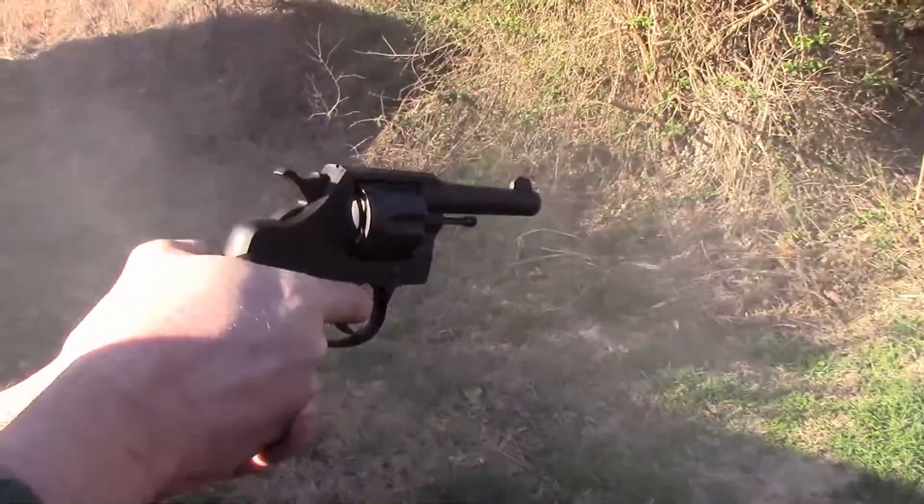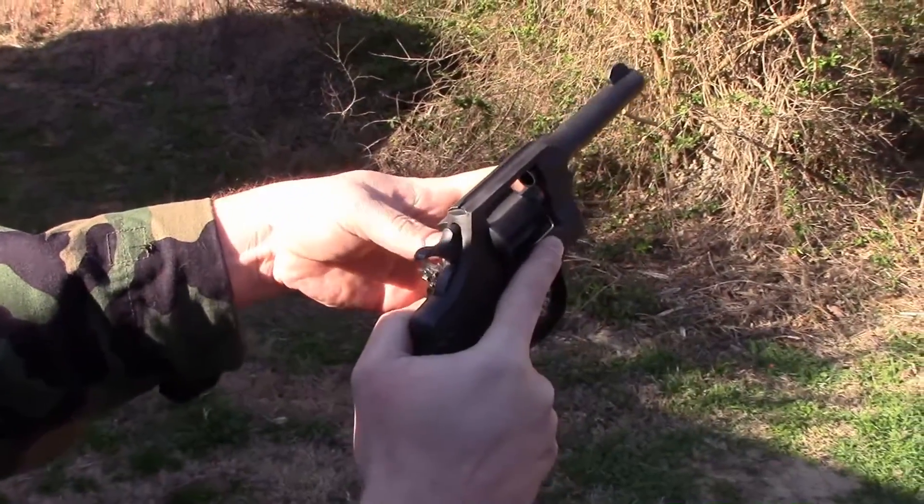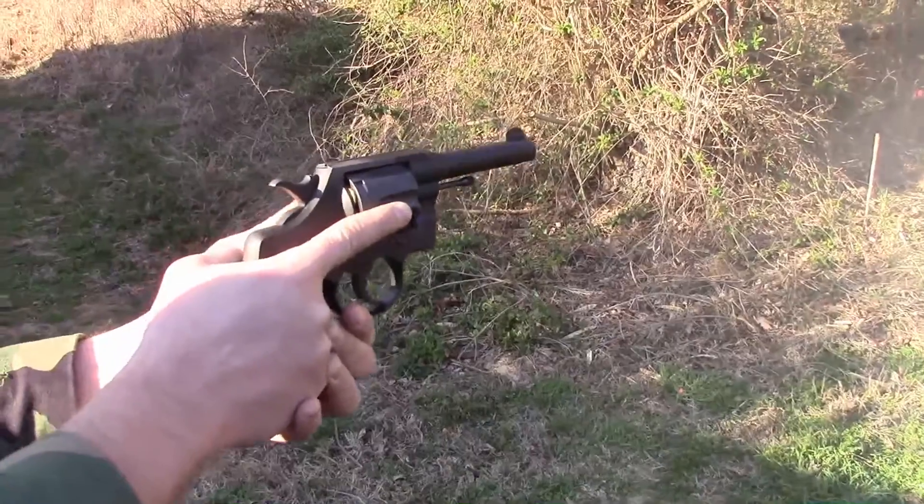Colt also had a .38 Special caliber revolver in World War II: the Colt Commando, a militarized version of the company's Official Police revolver. Like the Victory and M&P, it is essentially a scaled-down medium-frame revolver carrying the .38 cartridge. It also has a 4-inch barrel, double and single action. There's a lot of Colt Commando history I can't touch on here — it'll be in the blog article. Essentially, the military wanted Colt to produce these, but Colt was habitually late. In 1942, after the war began, Colt argued with the military over the price, and that's where the Commando came from — a cost-cutting measure.